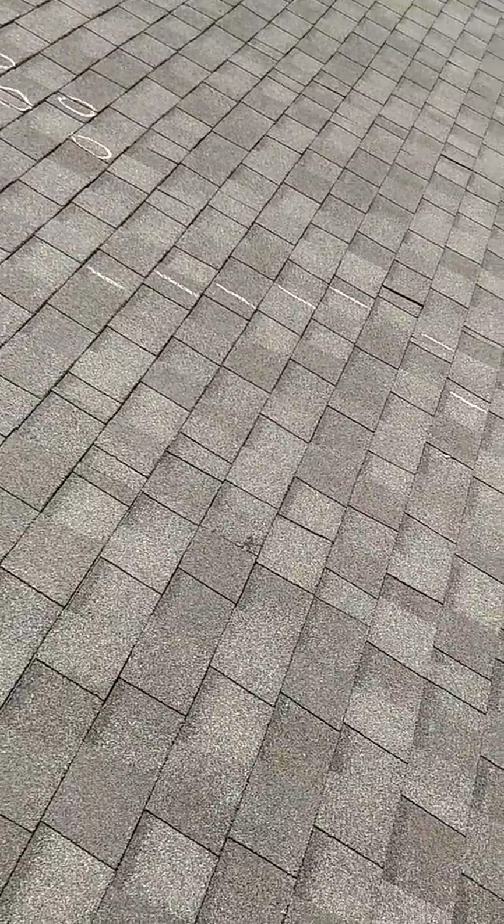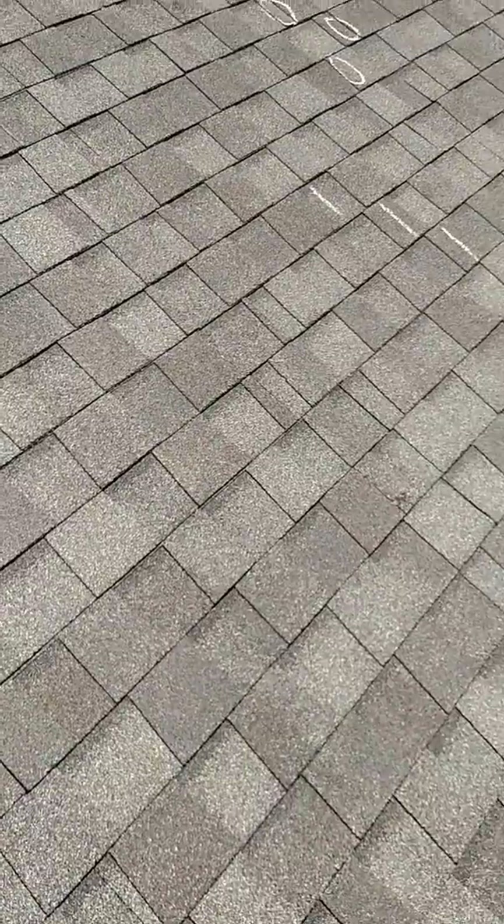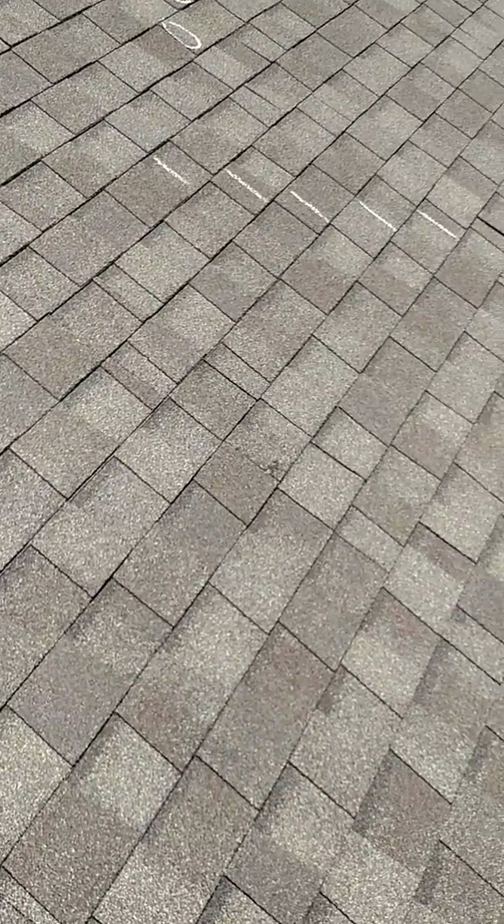I did note that the sheathing under this location in the attic does have some splintering, which I would be able to note in my report.